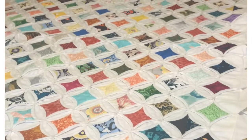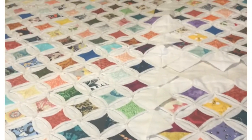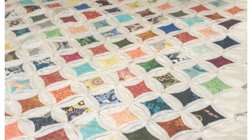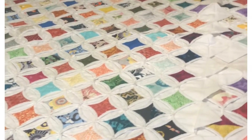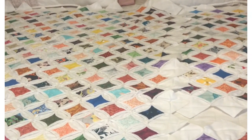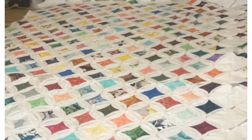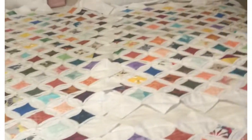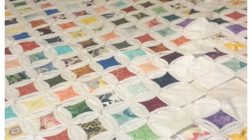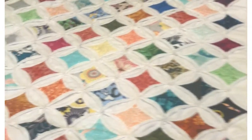I'm also going to put some hand sewing on my hexagons for the grandmother's flower garden. I work on it a couple of days a week, and I take it when I go wait on my grandson at school — I usually go about an hour and a half before he gets out. That gives me some me time. I'll be back with that project.